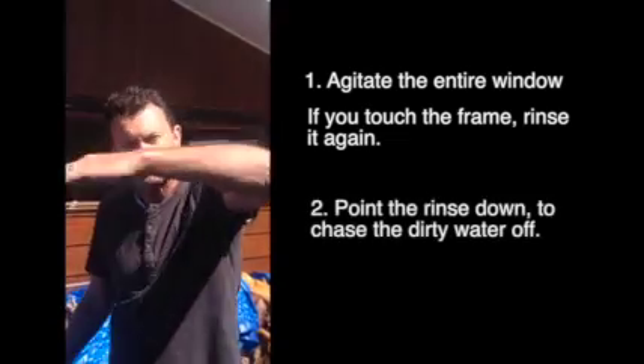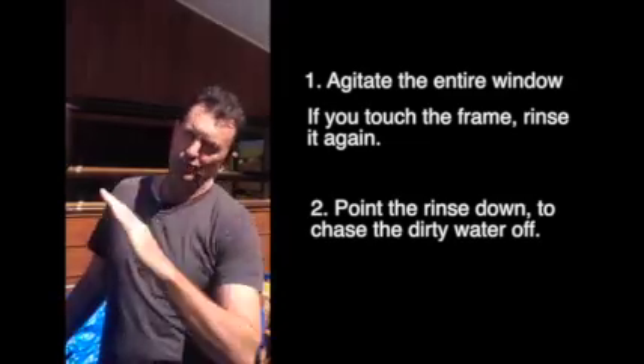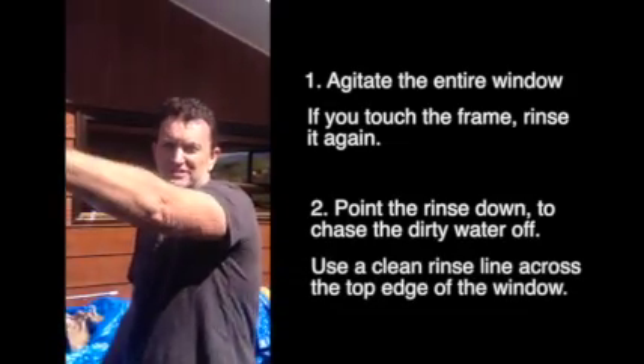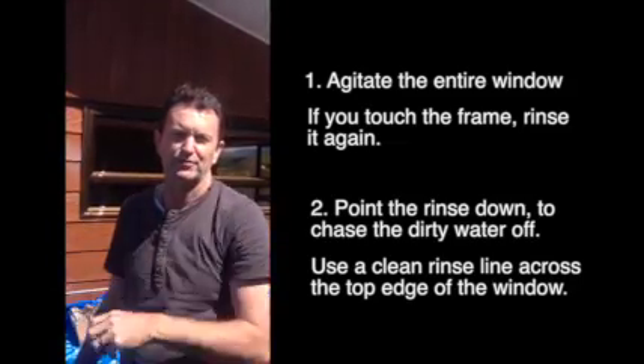So just two points: agitate the entire window, try and stay away from the frame. If you do touch the frame, then you'll want to rinse whatever you've disturbed. And when you rinse, always point your water down so that it's going to chase the dirty water off the glass — it'll cascade down. Don't point the hose up at the glass and push the dirty water up. Always take a nice line across the top, same as with a squeegee, so that you make sure you've got clean water running down from the very top.